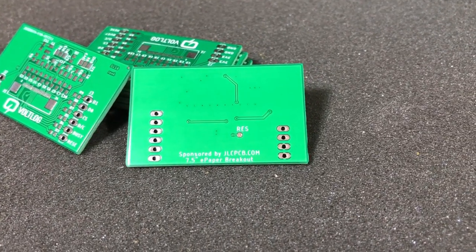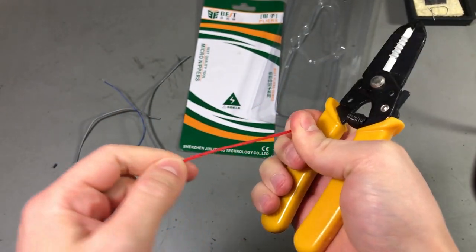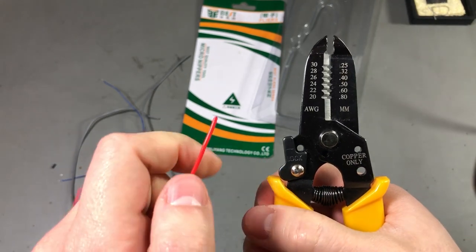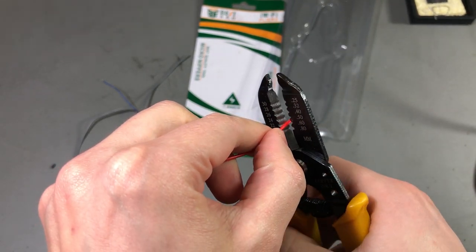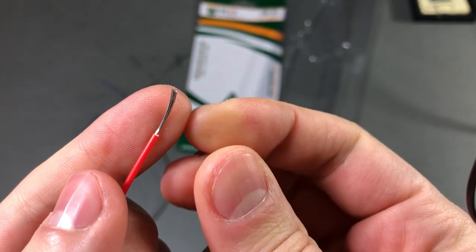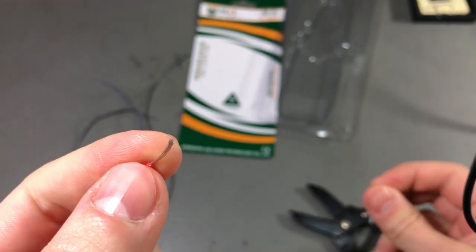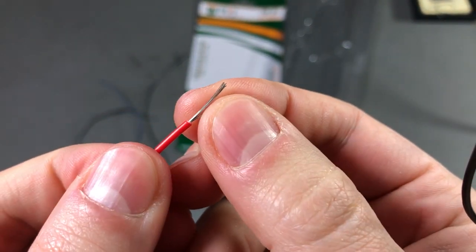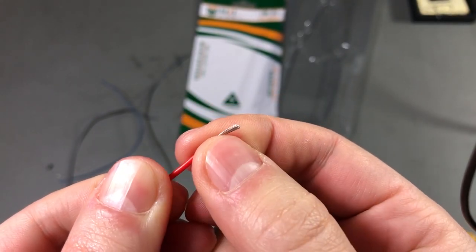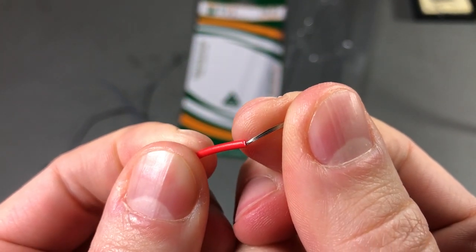Prototyping is now faster and cheaper than any other place, so it's definitely worth checking them out. So this is AWG22 wire. Let's see how we're supposed to use it — we have a slot for AWG22. This looks like a clean strip. There are no wires left in the jacket so it hasn't snipped through the wires — it looks like a pretty clean cut there.